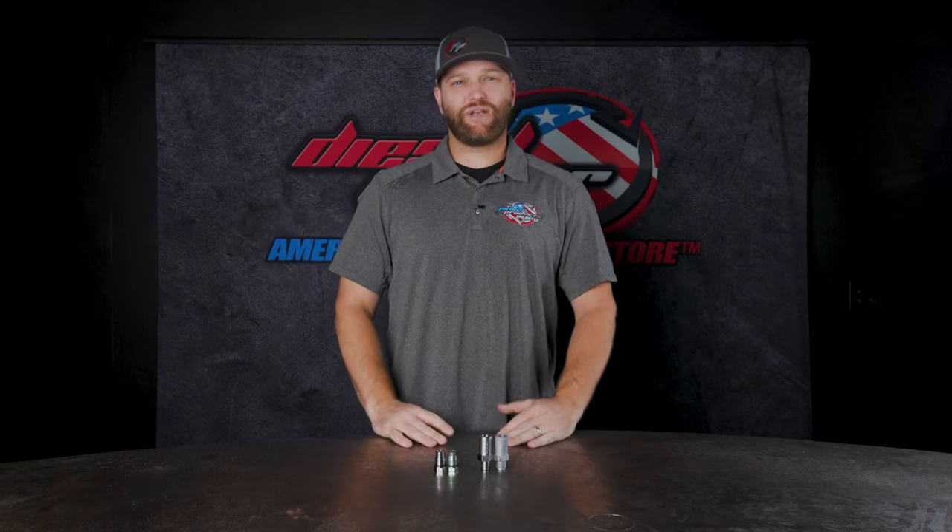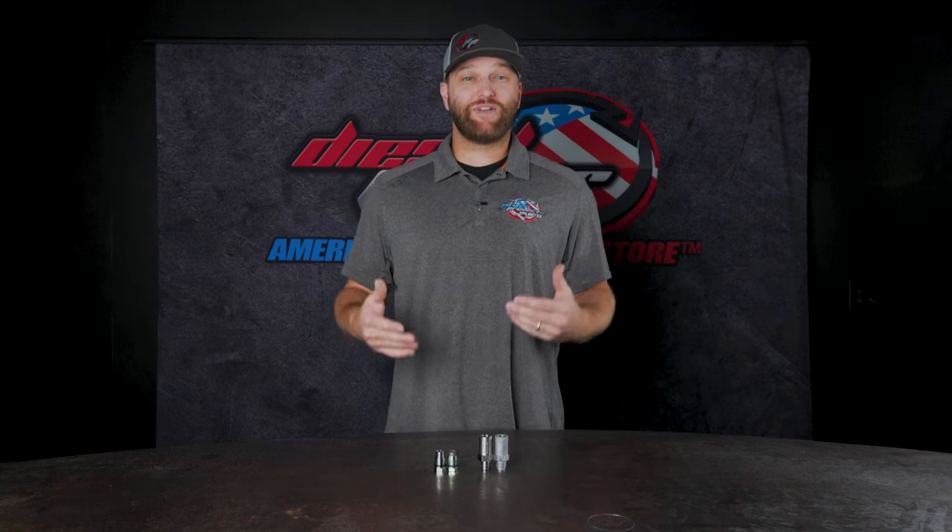From the factory, they can be set anywhere from 25,000 to 28,000 PSI, some maybe even in the 30,000 range now. However, they do fail over time, and if you're doing a lot of performance modifications to your truck, you may be creating more rail pressure than that pressure relief valve can even handle.